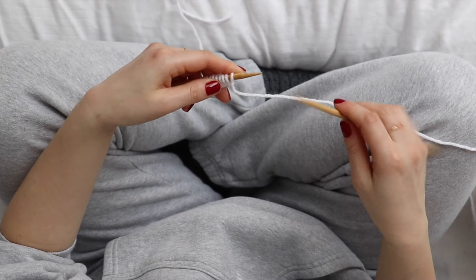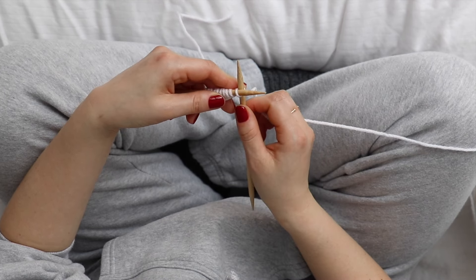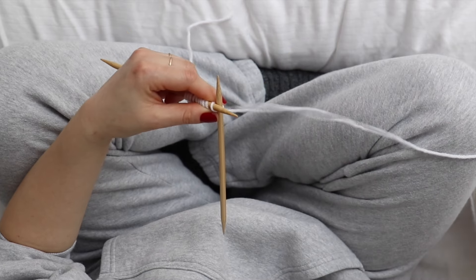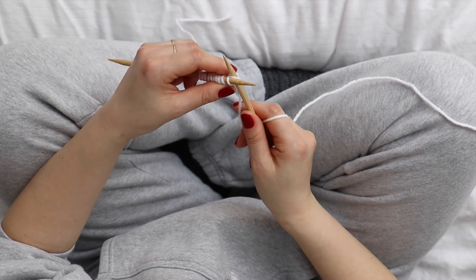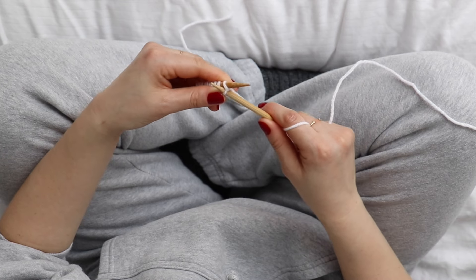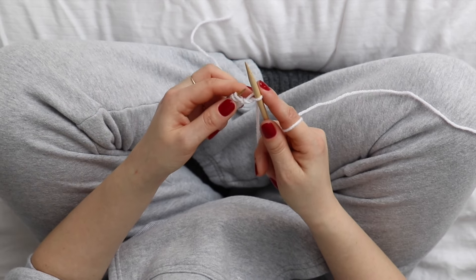To start knitting, you're going to insert the needle into the first loop like this. Then you take the working yarn and just wrap it around like this, and then put the tip of the needle through that loop and then slide off that first stitch. So that's one stitch.